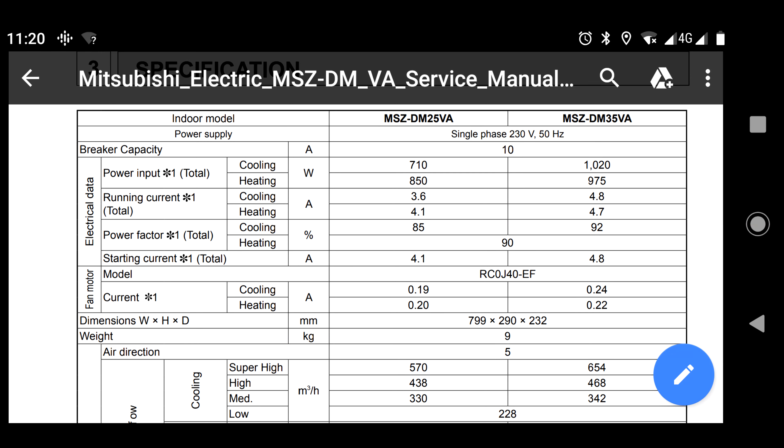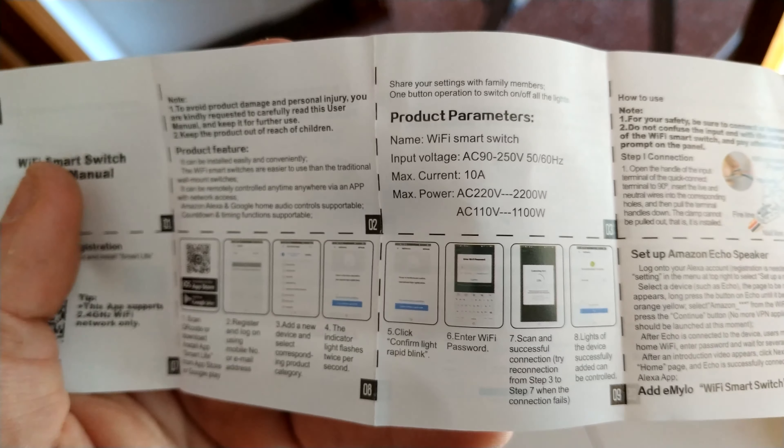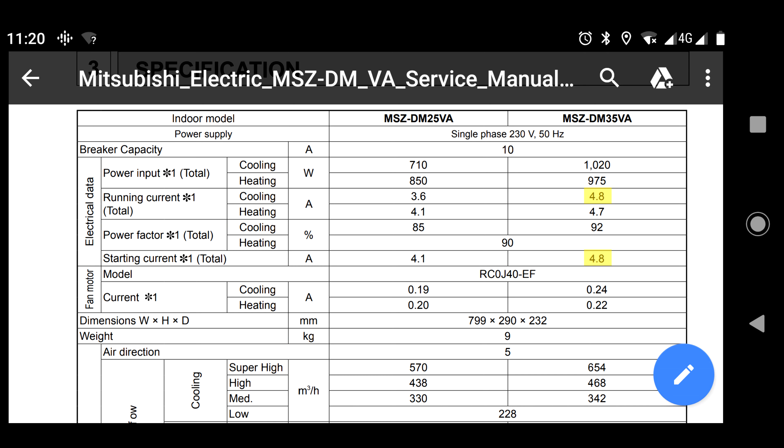Let's take a look at the data sheets — I'm going to explain some details you have to take into consideration. The first thing you have to check is that the current capacity of your smart switch is not exceeded by the consumption of your air conditioner. The maximum current my smart switch can handle is 10 amps, and the maximum consumption of my air conditioner is 4.8 amps, so I will not have any problem.